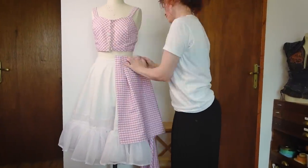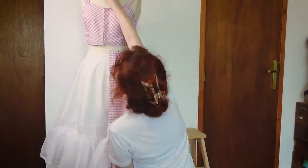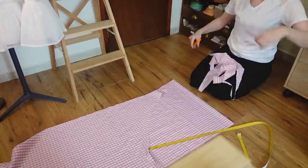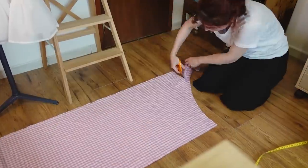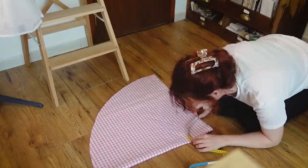I did some intense calculations to make sure that I have enough to make the fluffiest skirt with all the fabric that I had — and that failed, but we'll see about that later. Anyways, I ended up cutting two circles to make two layers for the skirt. But that didn't work, so I went to bed.